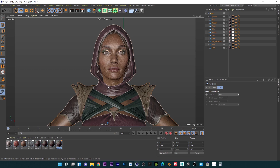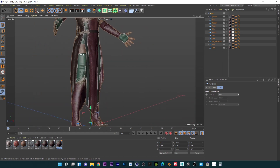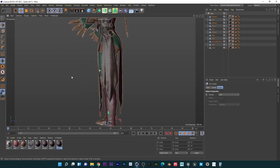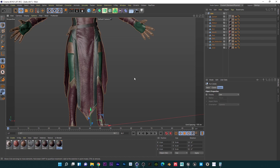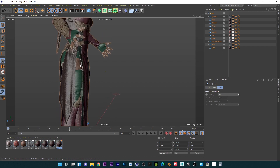We are going to be using Mixamo. It's not going to be perfect — I chose a very complex character, as you can see she has a gown on her. Mixamo is not going to get this properly, but in RE Engine you can actually change this into a cloth simulation, which is pretty nice, so I won't worry about that.